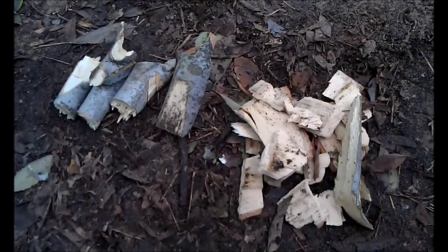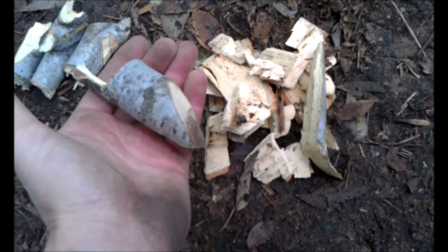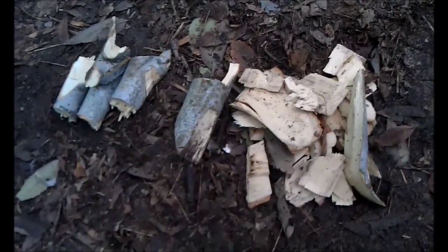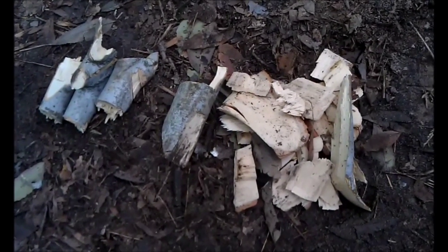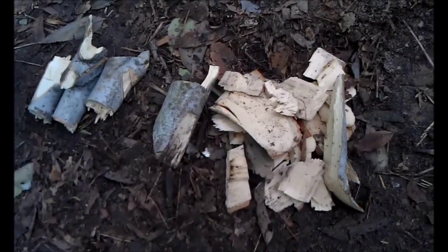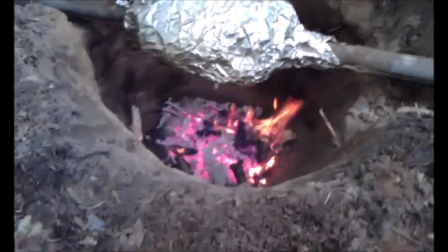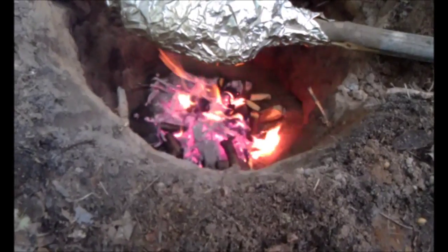Just to show you what we're using — we're using these branches cut up in about two or three inch pieces. As you can see in reference to my hand, they're not really that big. We're also using these wood chips. The reason we're doing it this way is that it gives us maximum heat with minimum flame. We don't necessarily want to cook the chicken with a high flame, but we want high heat to make sure we bake the chicken well. We do have flame in there, but it's a very controlled flame with a lot of heat.